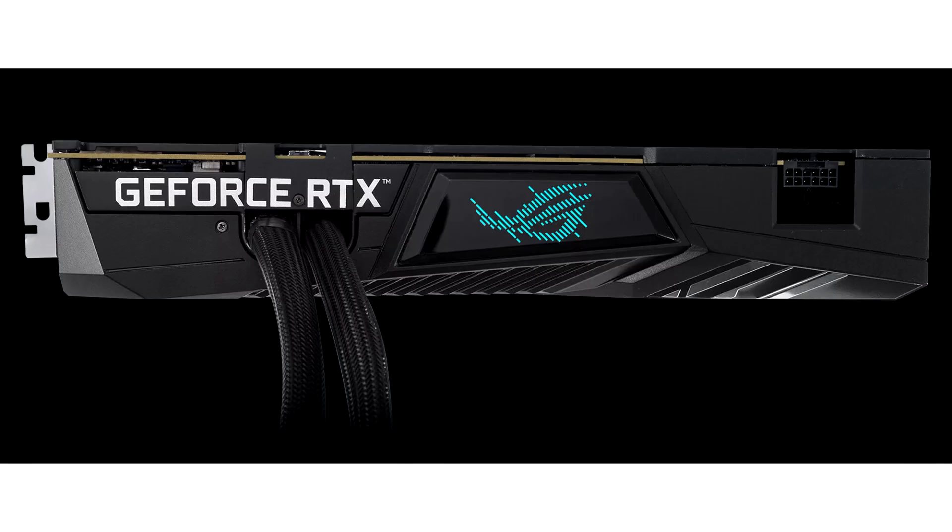The ROG Strix LC GeForce RTX 4090, and its overclocked variant, the ROG Strix LC GeForce RTX 4090 OC Edition, is a gaming monster.